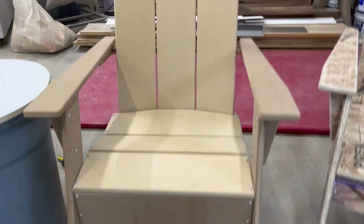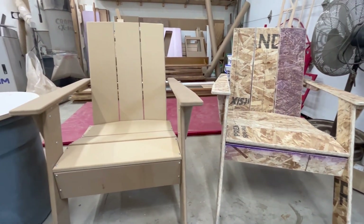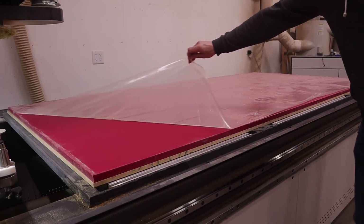The first prototype was alright. I made some changes and made a second prototype out of some scrap MDF I had, because I didn't want to go back to the hardware store and spend another $56 on OSB. We were happy with that second prototype, so I decided to go ahead and make it out of a product called HDPE.